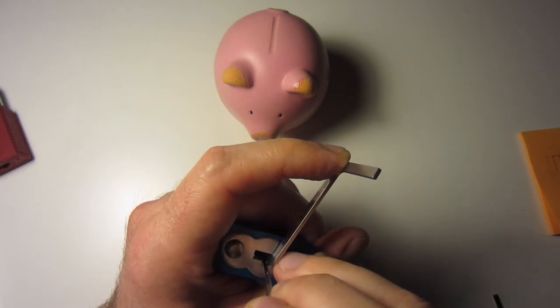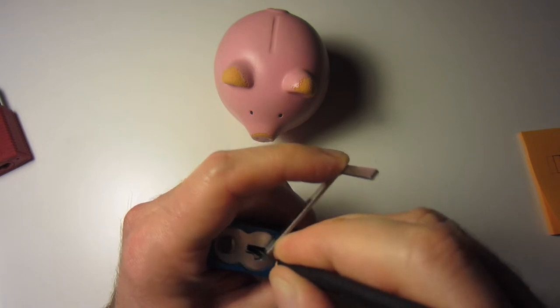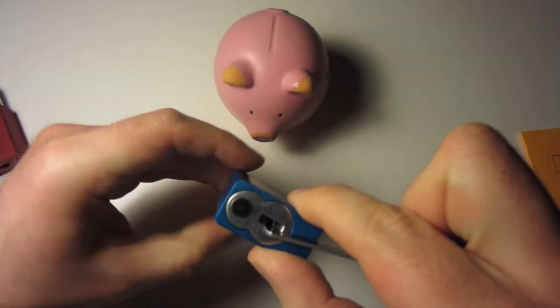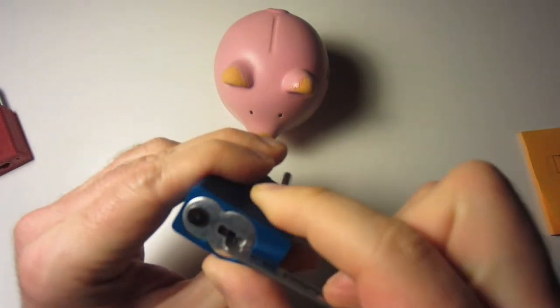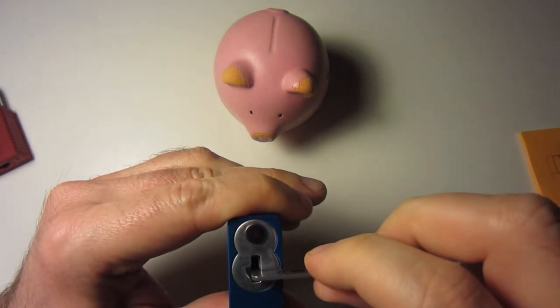Okay, those first two are done. Middle ones are done. And the last pair — and we're open. The aluminum bodied locks are non-key-retaining, so I can just snap it back to being locked.